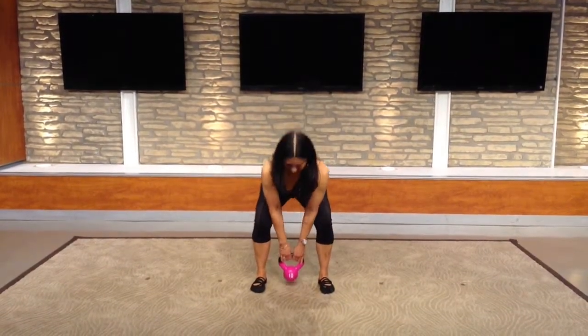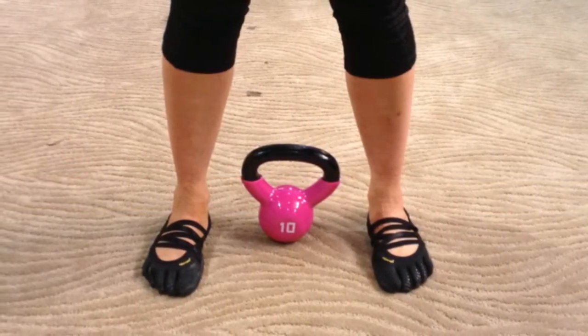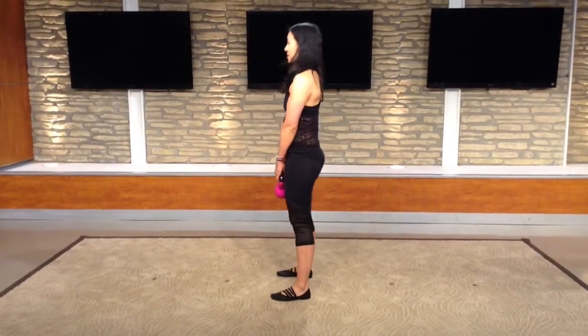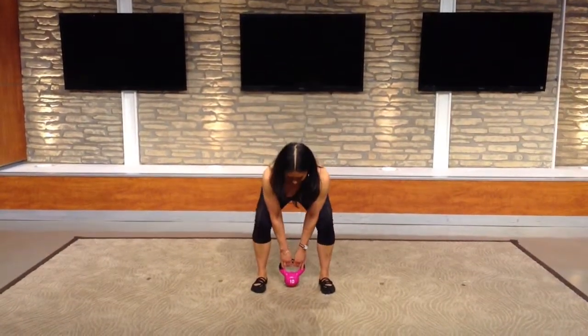This move is called the kettlebell deadlift. Place the kettlebell on the floor between your ankle bones, keeping your feet hip width apart. With your chest open, thrust your hips back, keeping your back flat as you reach for the kettlebell. Then grasp the weight and stand while squeezing your butt.